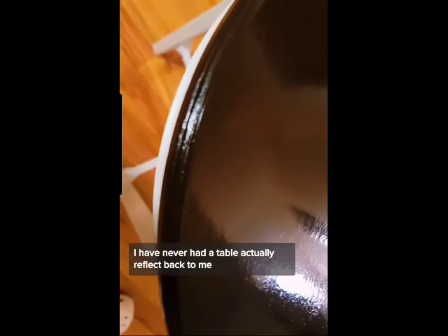This is the second coat — I apologize, I didn't have the camera going for the first coat. But look at the outcome, it's like glass. Just loving it. I have never had a table actually reflect back the camera when I'm shooting. I definitely recommend it.